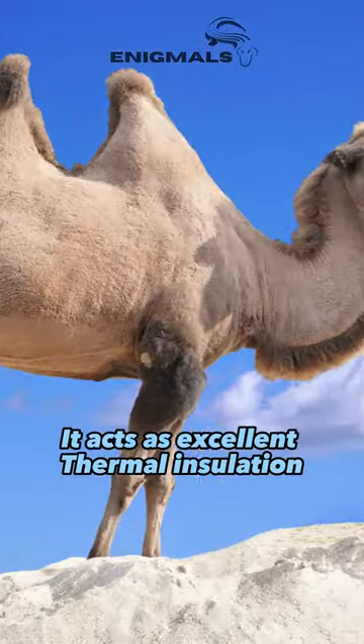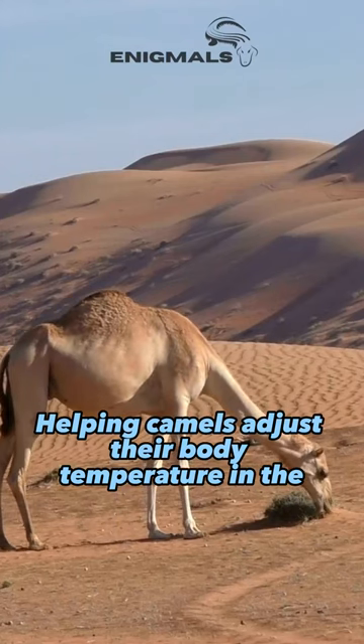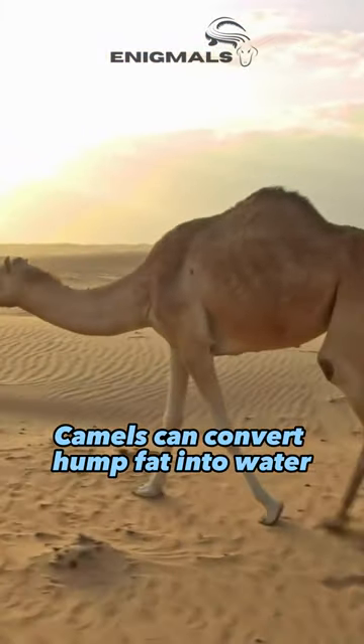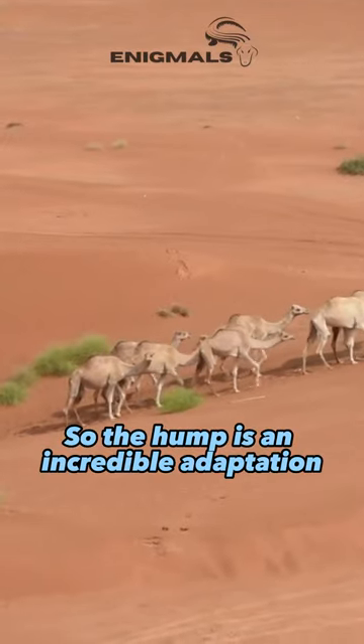Additionally, it acts as excellent thermal insulation, helping camels adjust their body temperature in extreme desert conditions. Interestingly, camels can convert hump fat into water, allowing them to endure arid conditions. So the hump is an incredible adaptation.